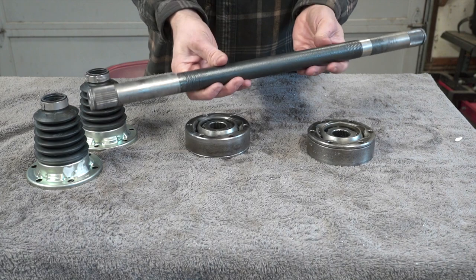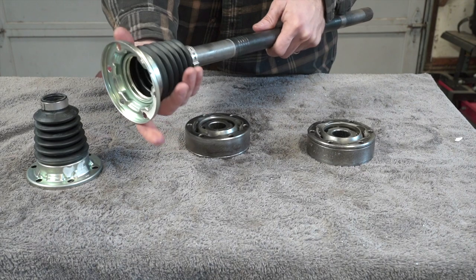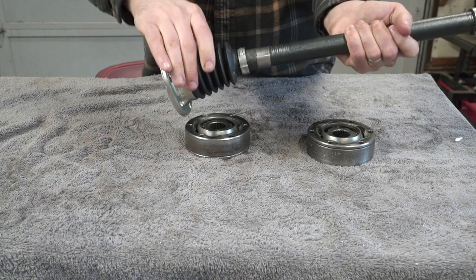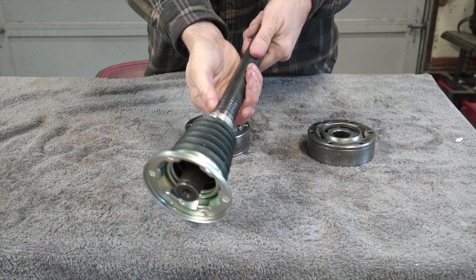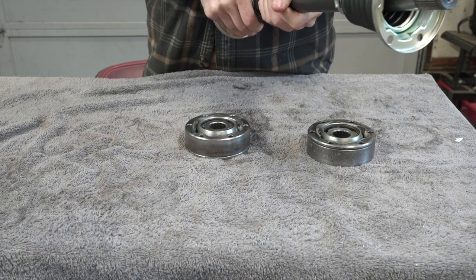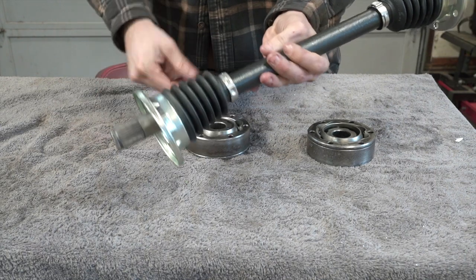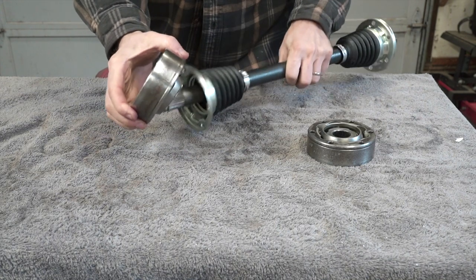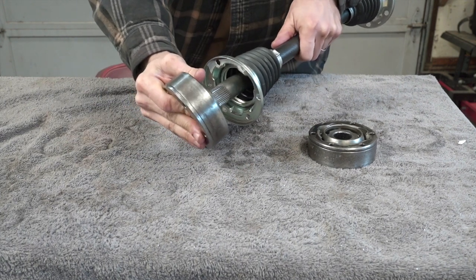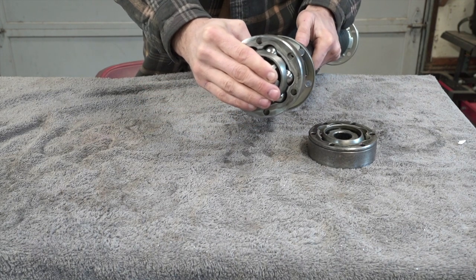We put a fresh coat of paint on the shaft to keep it from rusting. First thing: slide your boot over the shaft — I can't tell you how many times I've put the CV joint on only to realize I forgot to slide the boots on first. Push them all the way down to the ribs on the shaft that will keep the boot in place; I usually slide them a little further to give room to work. I also put the clamps on the boots now while they're loose, so we don't have to open them up later. Since our CV joints were tight enough to need the puller to get off, we'll need to press these back on — start them here, then take them to the vise and tap into place.